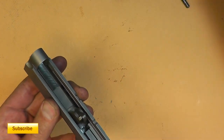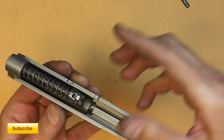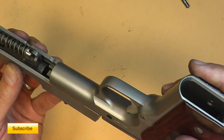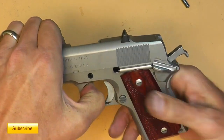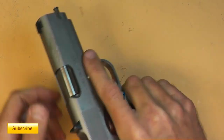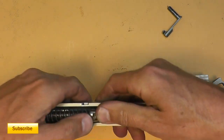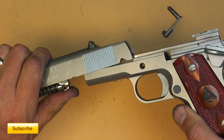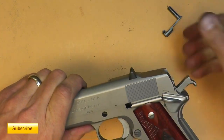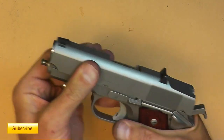Putting this thing back together is really simple. Take the recoil assembly, put it on there, make sure we get that lined up. Then take the frame — just your basic Series 70 frame that's been chopped down — and slide it on, making sure to get the barrel lug lined up inside there. Takes a moment to get it right.